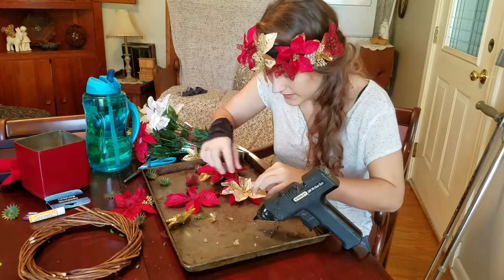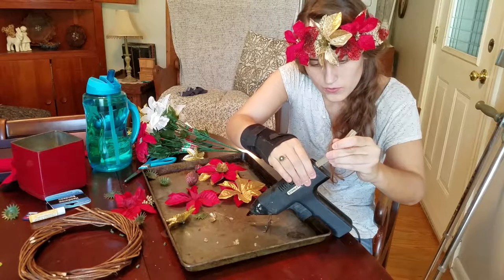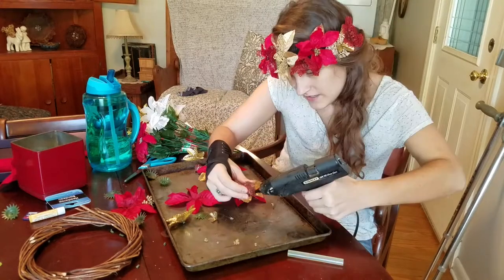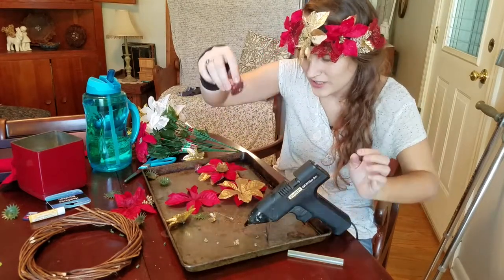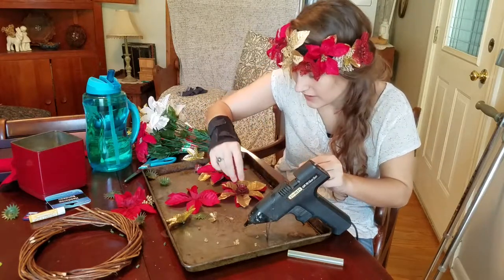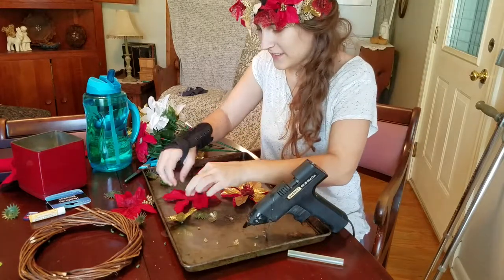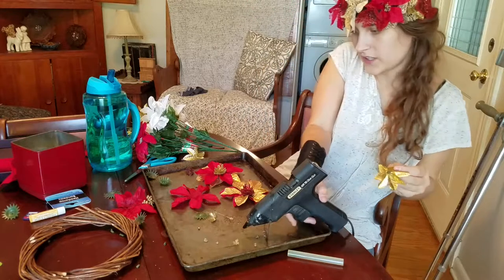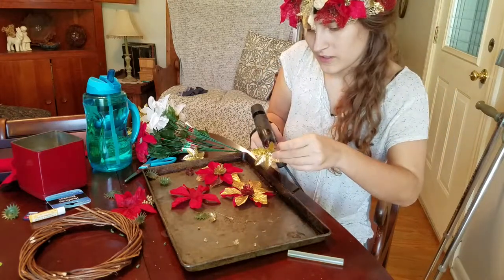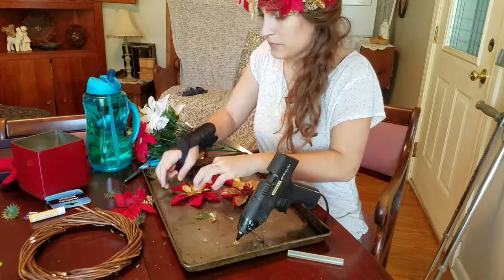So let's get to gluing. Nice and hot. Let's try not to burn myself like last time. And just stick it on down in there. I'm going to just stick this gold one right here, right in the center.